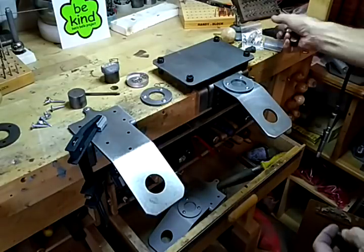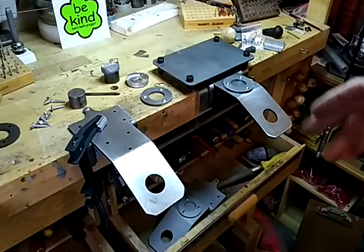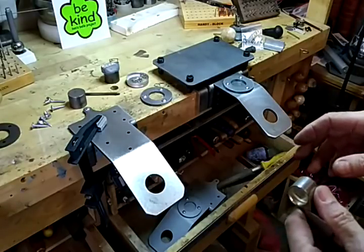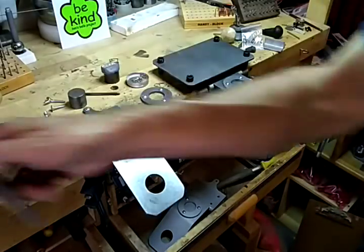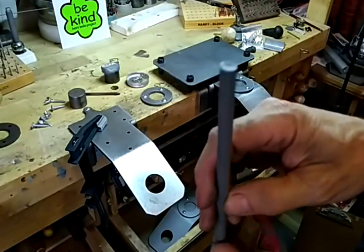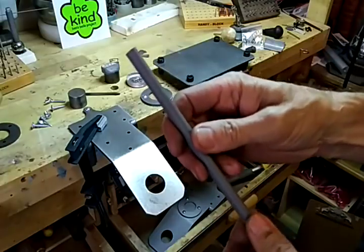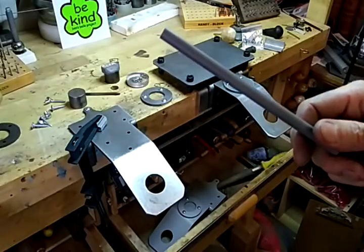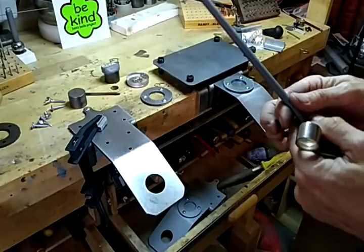The next thing I'll do is start showing you how to work with the thermal lock — I ordered five pounds of this stuff. I just want to make it as easy as possible for you, so we'll get into that next. Thank you.